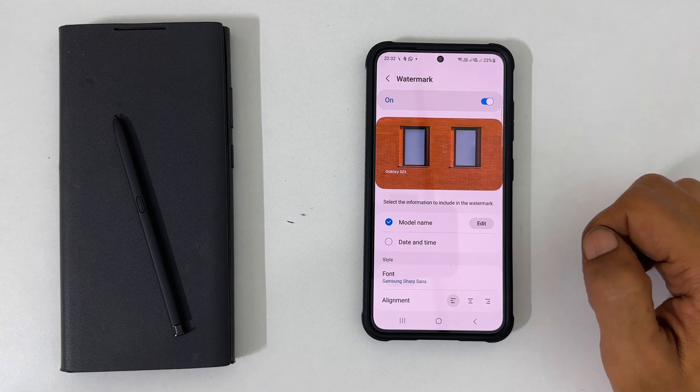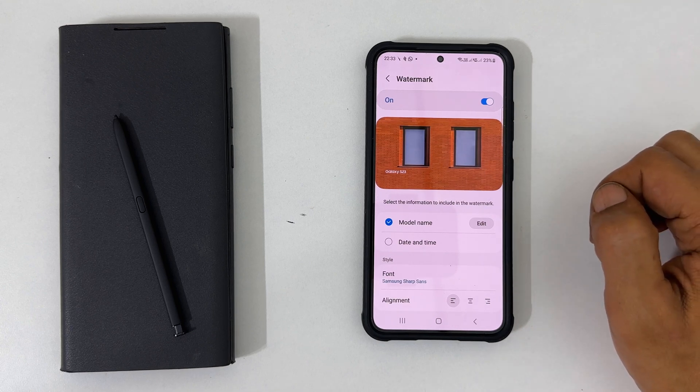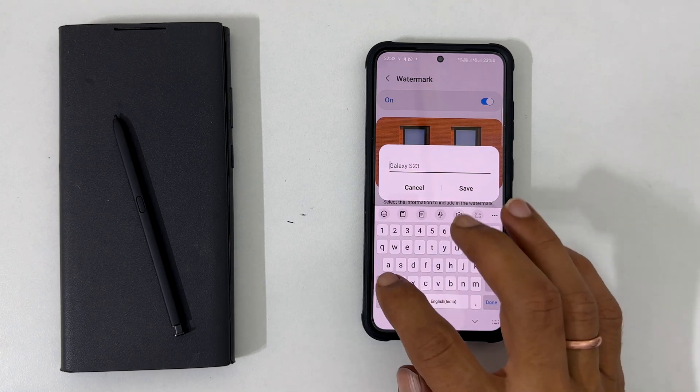First, the name. By default, it shows the phone model name. If you want to change the name, tap this edit icon.